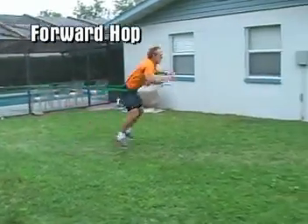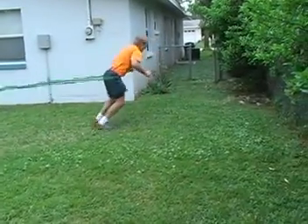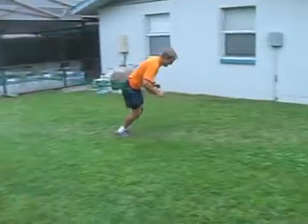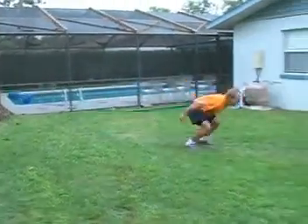The forward hop is a tremendous exercise for developing explosive power. It can be applied to many sports including wrestling, basketball, football, and martial arts.